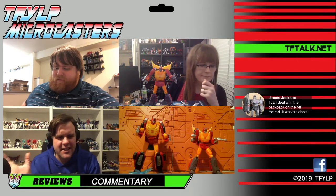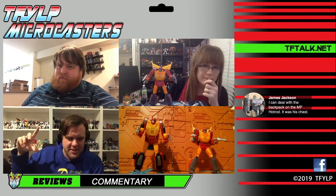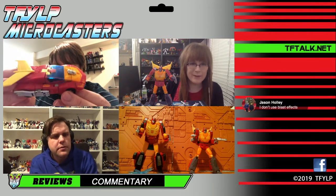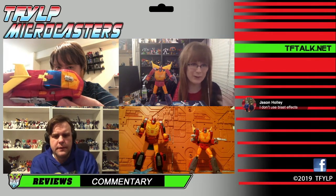In general with this Hot Rod, could Takara just take this, scale it up slightly, maybe add a couple extra steps, and call it the new masterpiece? It's pretty close to being that. That car mode — I really like it, I think it's great. It's a little bit of a bummer that there are parts in the front that don't go together super well.